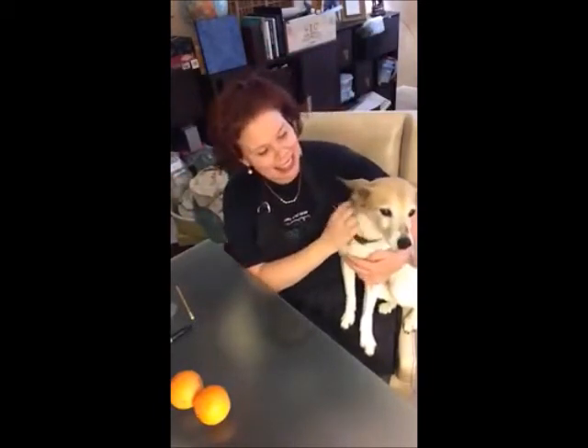Hi Bobcats! It's Miss Teagarden. I'm coming to you from my art studio and this is Dixie. She is going to help me today. What I want you to do is go get something circular.